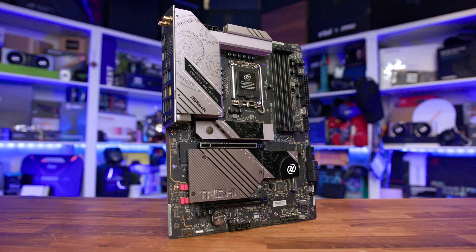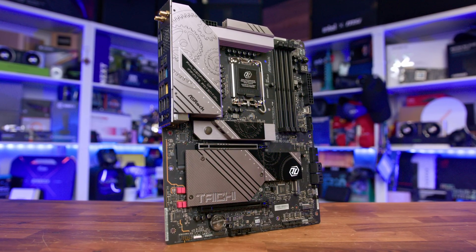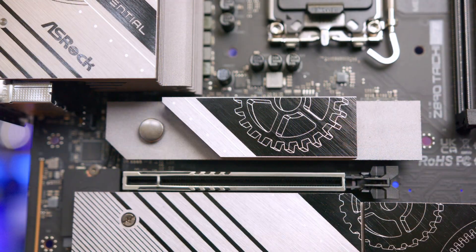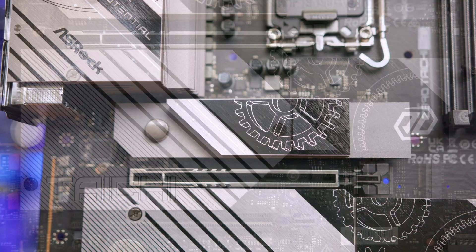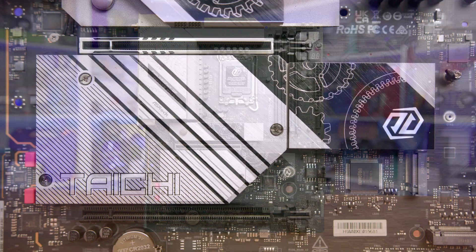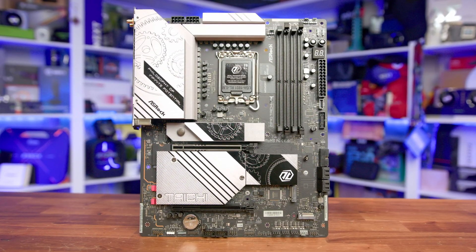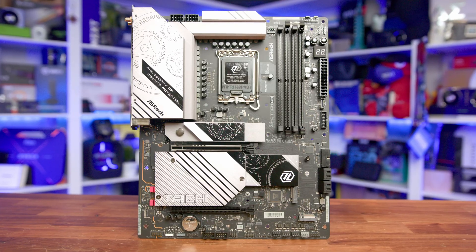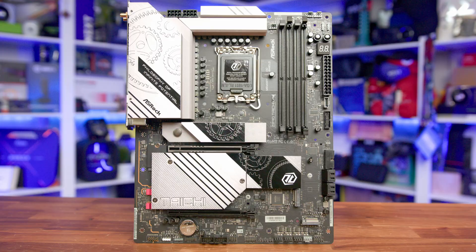Moving on to the motherboard itself — I'm liking it. With the black PCB and black and silver assets on the heatsinks, it looks extremely premium. From the get-go, you can see that ASRock have squeezed a lot into the ATX form factor, something other brands have tried but ended up pushing into E-ATX territory, which adds cost. Even though this is price-conscious at $399, we still have an eight-layer, two-ounce copper PCB, and there's a good amount of metal to add rigidity, styling, and to keep things cool.